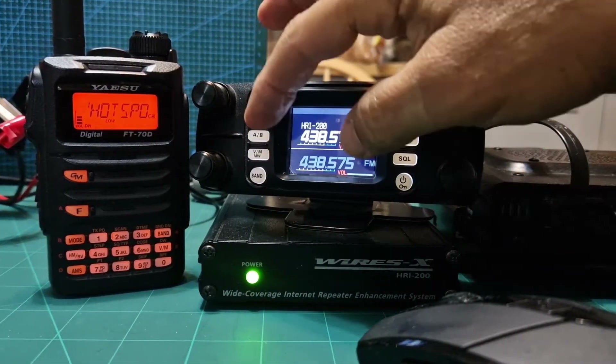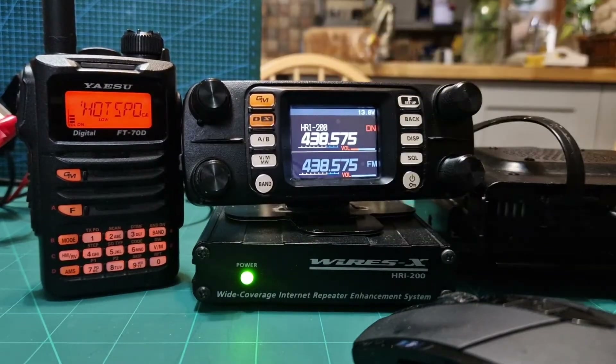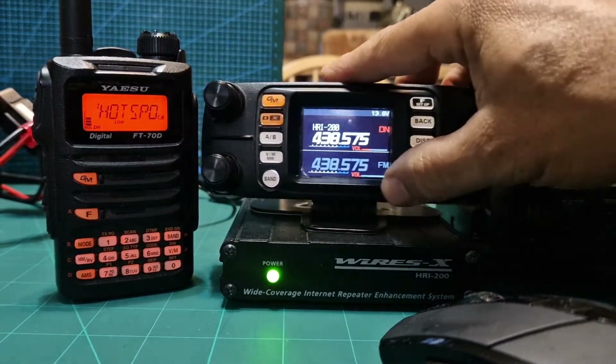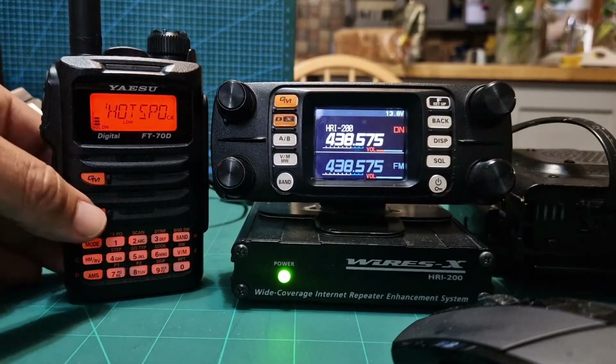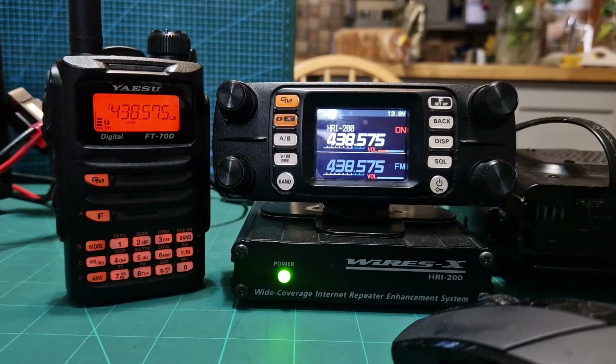Hold down the two orange buttons here, hold them down, turn on the radio, and it'll put you into HRI-200 mode once you've been detected by the software. You've got your frequency here — 438.575 — which you put into your radio in simplex mode DN. Now let's just try the X button and see if it even allows us to do that.